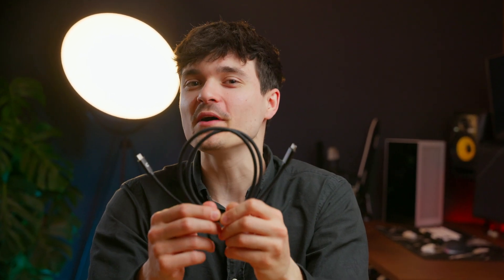Today I'm launching my own product after months of work. The Creator Cable is live on Kickstarter right now. It's the all-in-one USB-C solution.